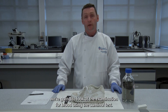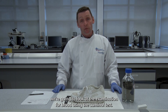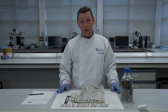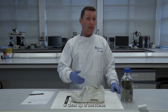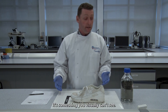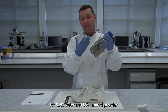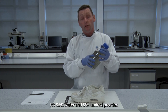In this tutorial we're going to look at the examination for blood using the luminol test. The luminol test detects blood that you can't see — blood which is diluted with water or from a clean-up of a scene. It's something you visually can't see. Luminol is a transparent liquid: it's 95% water and 5% luminol powder.